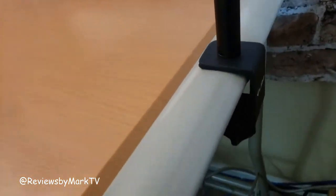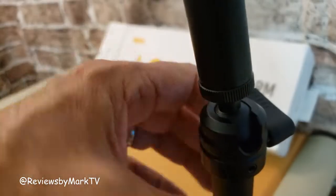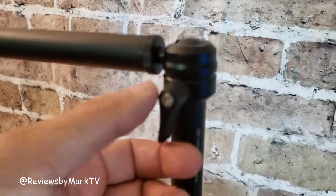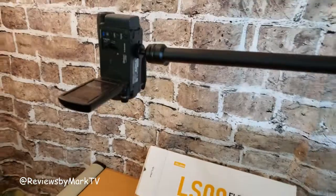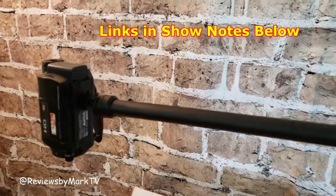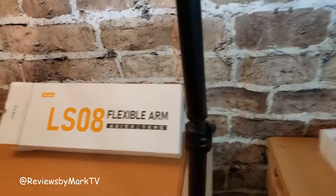I moved it to the side of my desk here, but there's the clamp right there. And up here — this is very well built. I'm actually impressed for the price. The quality of this is very, very nice. Very, very well built. Very, very sturdy. Here's the second one — straight out — and there's my video camera. It's holding my video camera. There it is, folks. My unboxing and assembly of the LS-08 flexible arm.